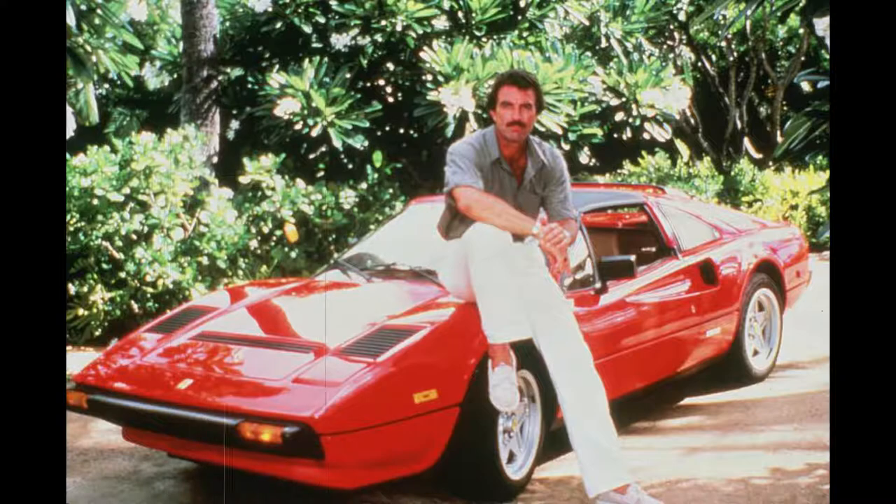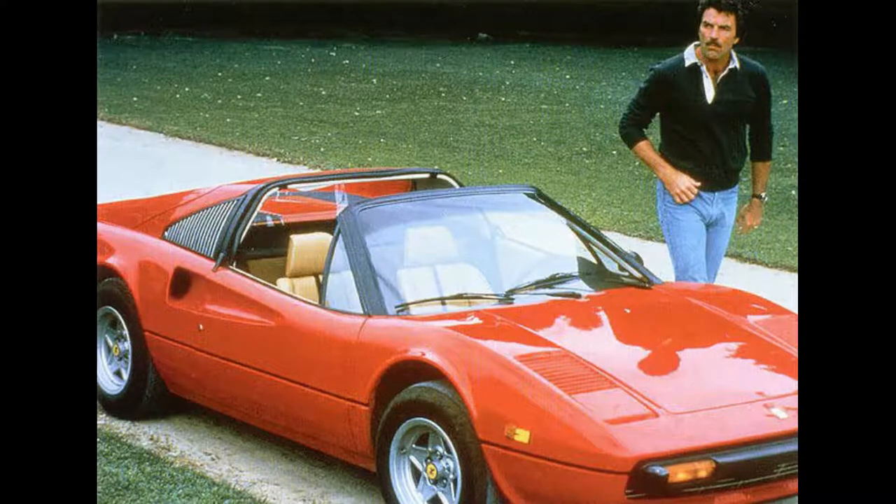I was always a big fan of Magnum — the 308, and we had a 328 GTS. The vehicle is essentially identical in construction, with only minor differences in the front, the engine and so on. In the following, we want to show you, part by part, how we have prepared this vehicle and made it shine in its former glory.